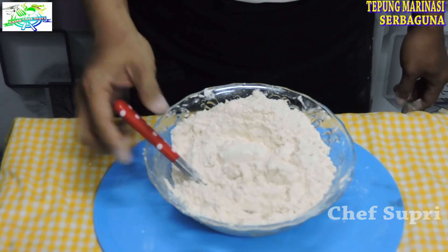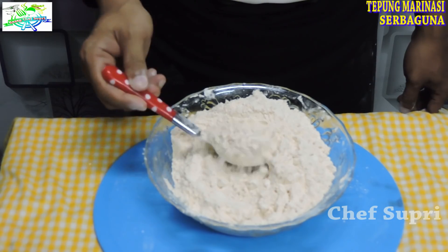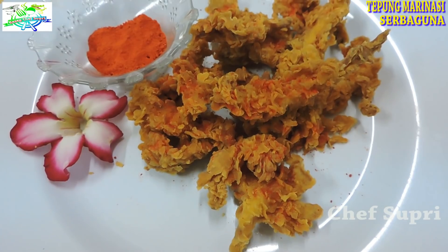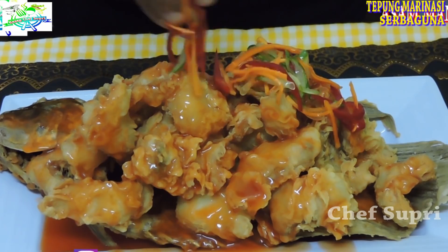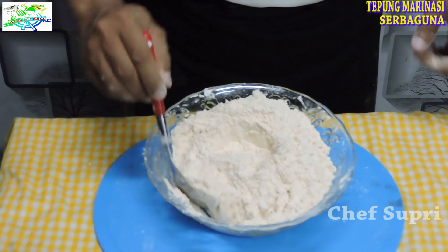Jadi untuk 2 ons atau 200 gram ini, kita bisa untuk masak aneka ragam masakan. Seperti cumi tepung, ayam tepung, ayam kentaki — pokoknya semua yang membutuhkan tepung, tepung mix seasoning ini bisa kita pergunakan.